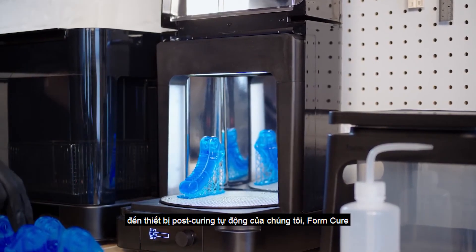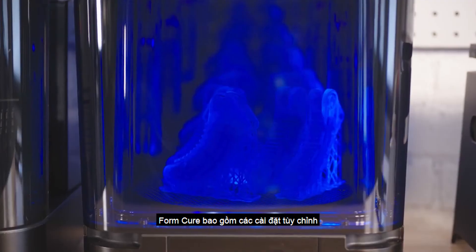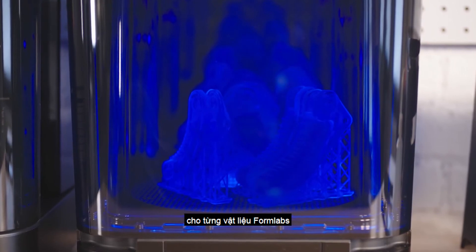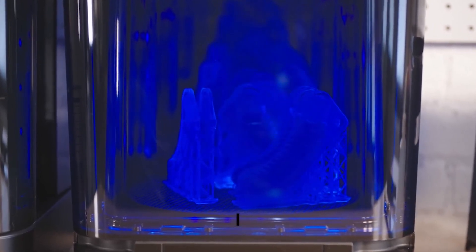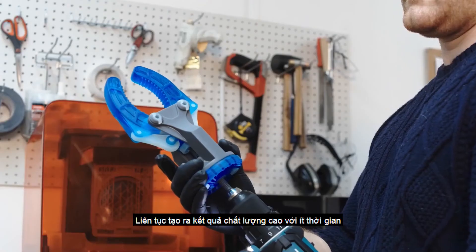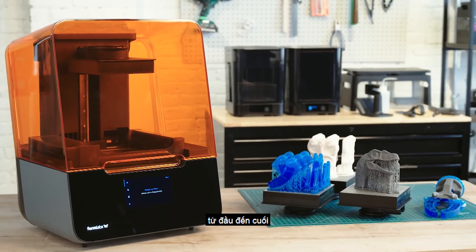Next, transfer the part to our automated post-curing station, the Form Cure. Form Cure includes custom settings that maximize mechanical properties for each Formlabs material. Consistently produce high-quality results with less time and less effort, with the complete end-to-end Formlabs ecosystem.